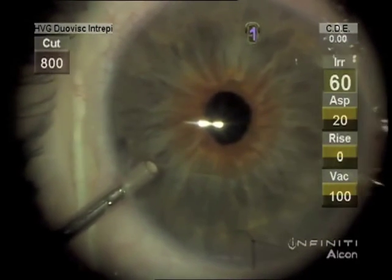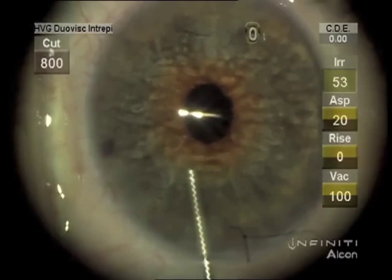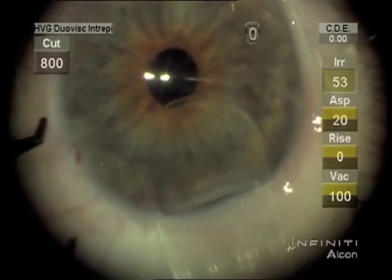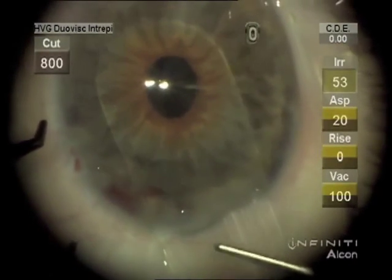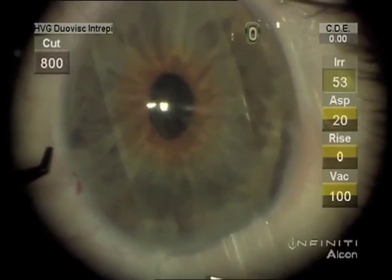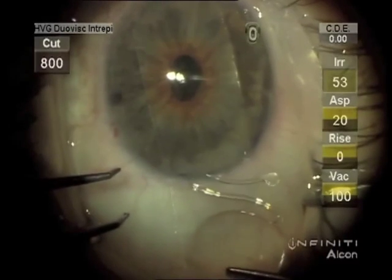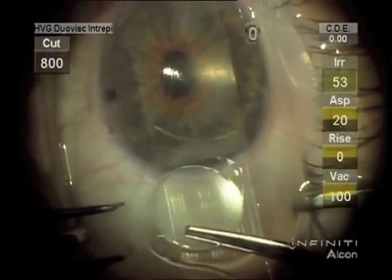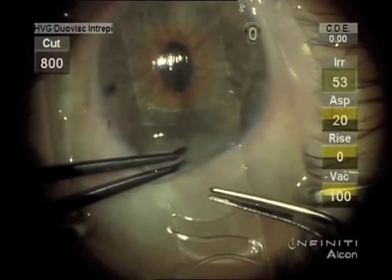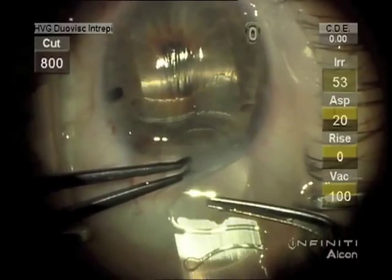Then checking again to make sure there isn't any vitreous. Viscoelastic instilled. A lens glide placed. And the quadriflex lens designed by Dr. Kelman slid across the sheets lens glide.